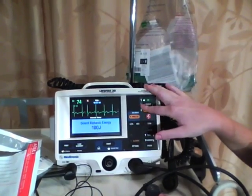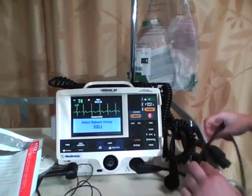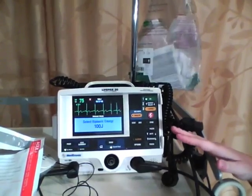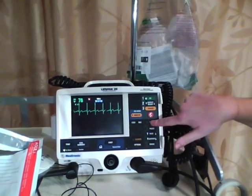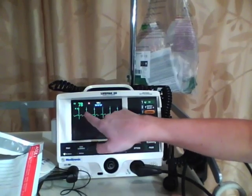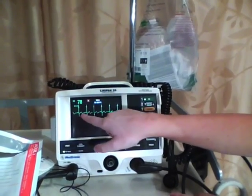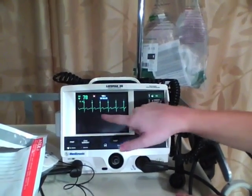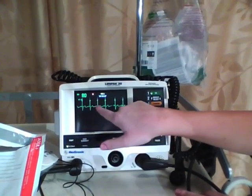We'll stick with 100 joules — say it's a larger patient. When everybody is set up and ready, you want to press the sync button. Sync will then show little triangles on the screen — that's how you know you're synced, so that you're firing on the right part of the complex. If you weren't syncing, you'd be defibrillating. Since we're cardioverting, we have our little triangles.